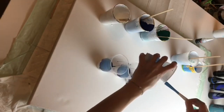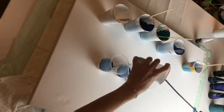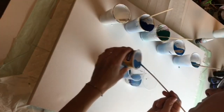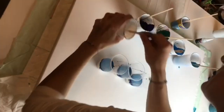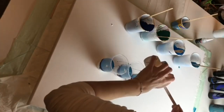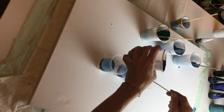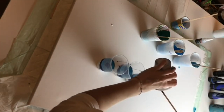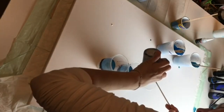I also used ready-made pouring medium and it was quite expensive, but it worked very well for me — it created nice cells. But later on I found out that I can actually create my own pouring medium from PVA glue and water, and that worked better because it was less expensive and I still had the same result.